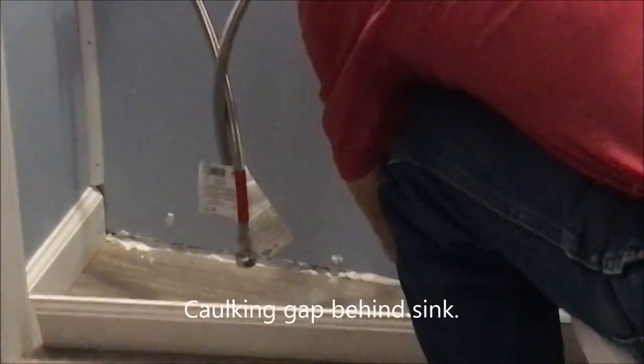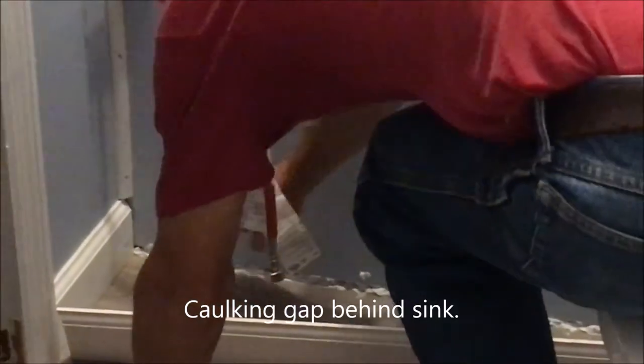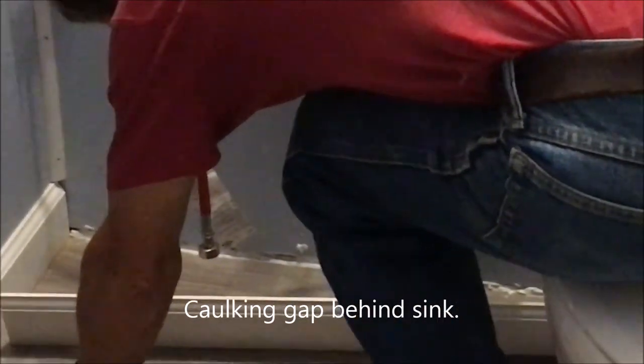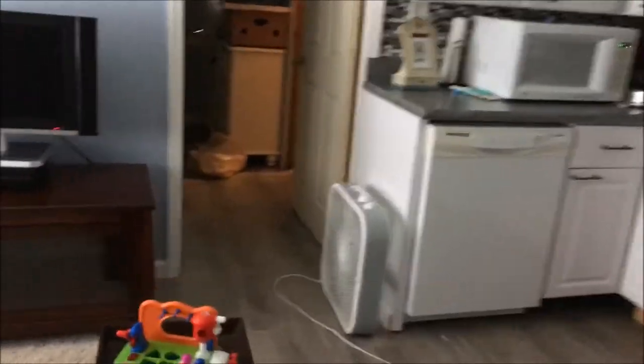No roaches allowed. Isn't that right? Did y'all get it?